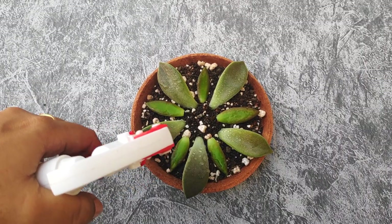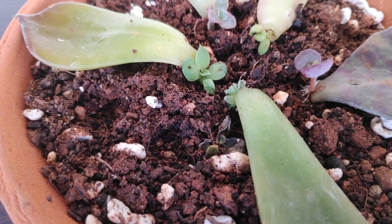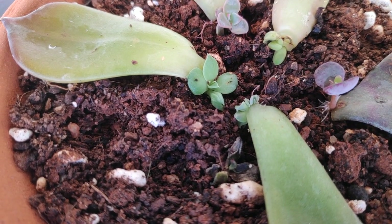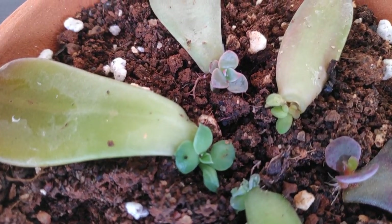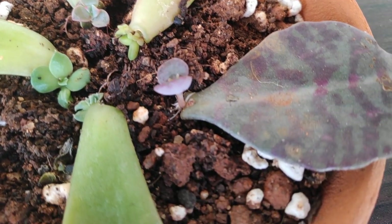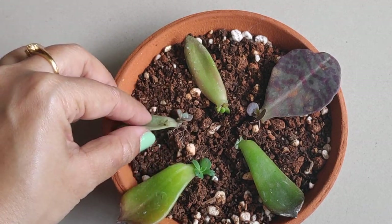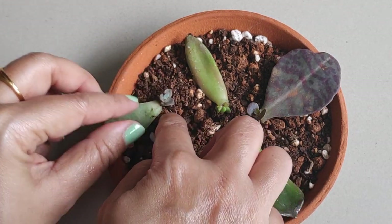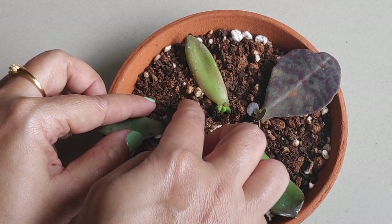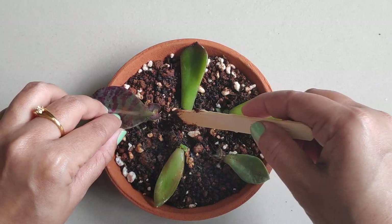If there is too much water, the leaves will rot and die. You will have to wait patiently for roots and baby plants to grow from the leaves. This can take weeks to months depending on the succulent and the environmental conditions. After a few weeks you will see that roots have started to grow from the leaves — gently cover the roots with soil so that they don't dry out.